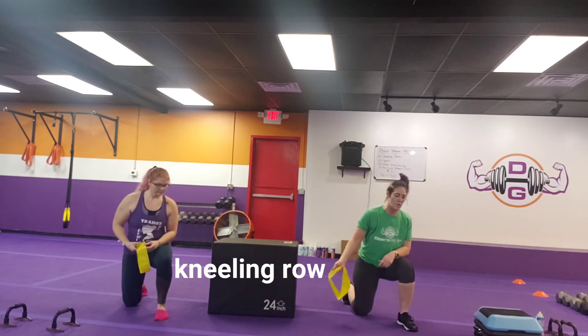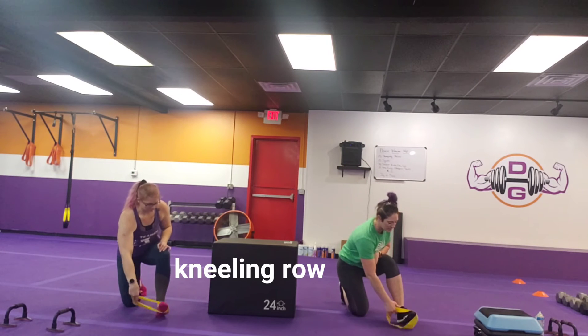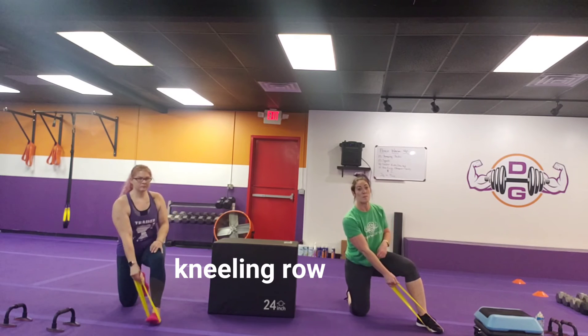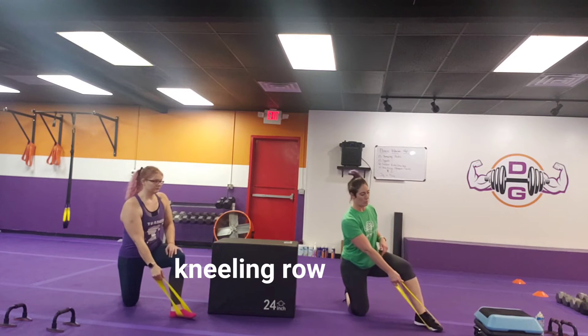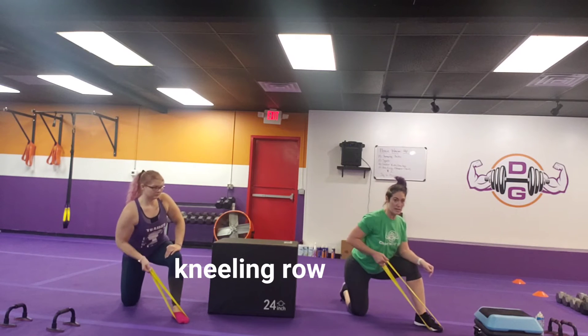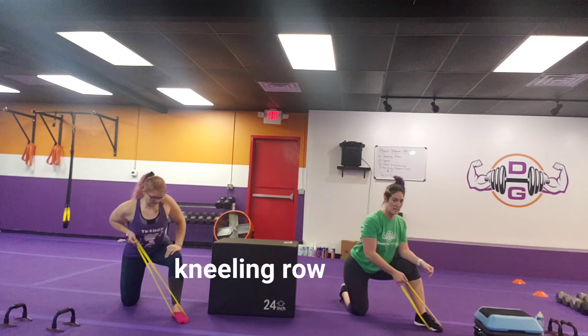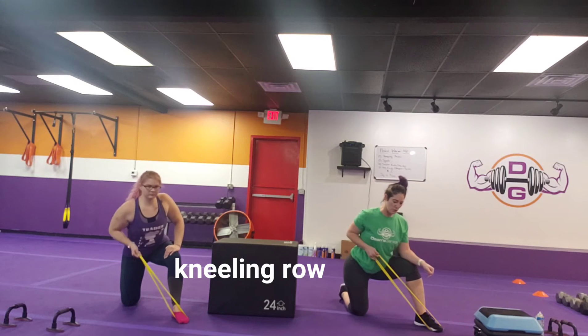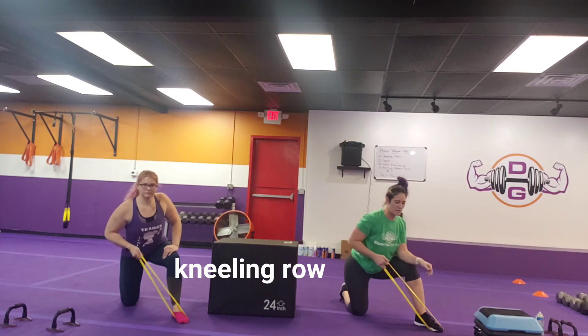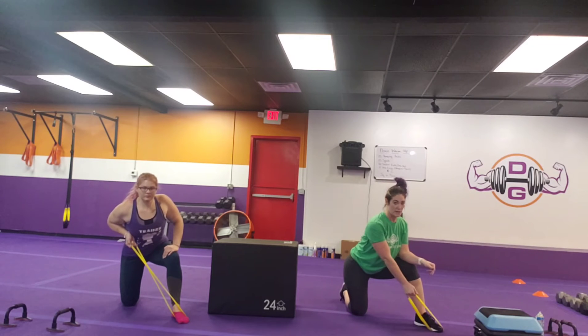Right and left on that, then we have our kneeling row. The band's going to go underneath the opposite foot. We made these rounds a little bit longer, so if you have a hard time getting in and out of your band, you've got plenty of time to get that work done. Driving opposite hand across the body, squeezing that shoulder blade in, and then releasing it out — making sure that the band is not pulling your arm back. You need to control it in both directions.